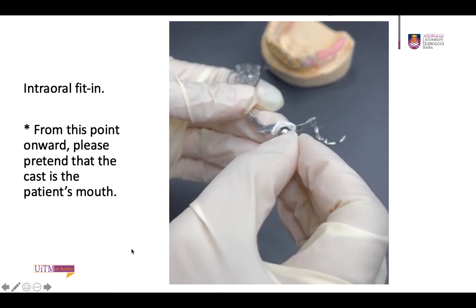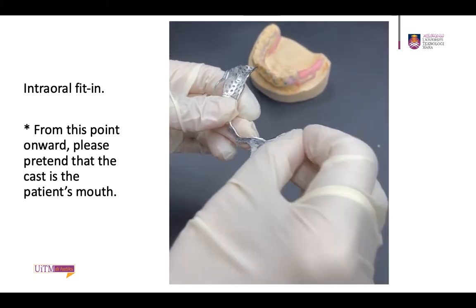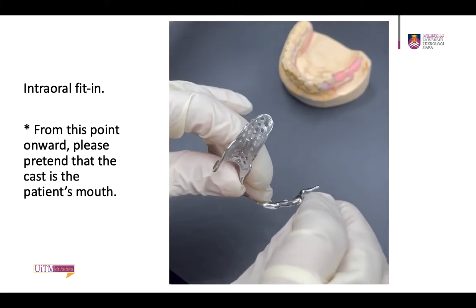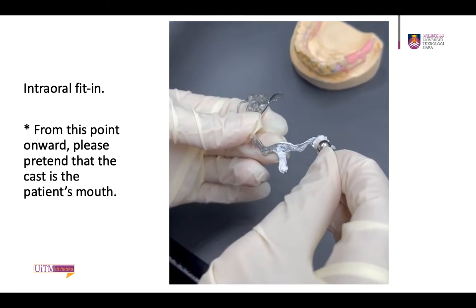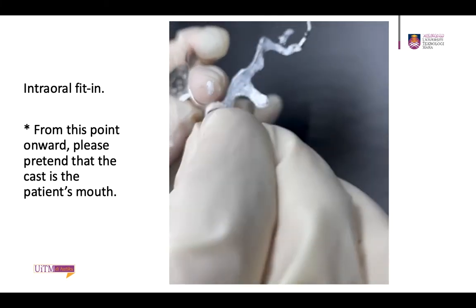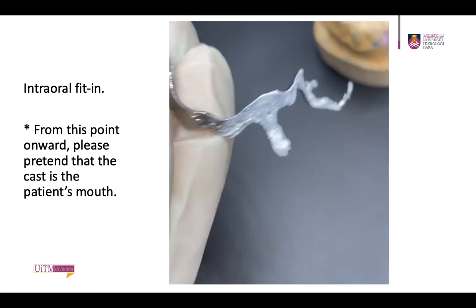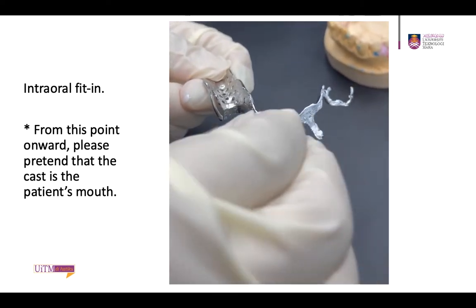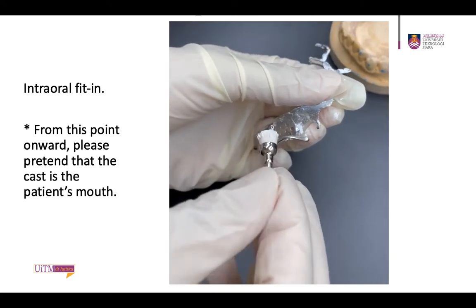The framework fitting is then checked with disclosing material. You can use either fit checker or pressure indicating paste, or PIP. In this case, I'm using PIP. PIP is applied with a brush all over the fitting surface. Please use a proper PIP brush. You have to be able to see the streak of PIP on the fitting surface.